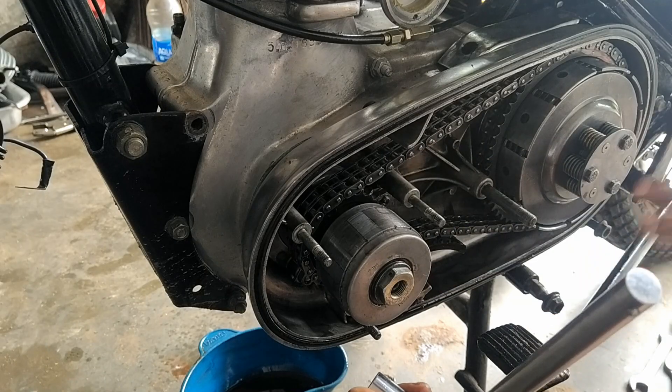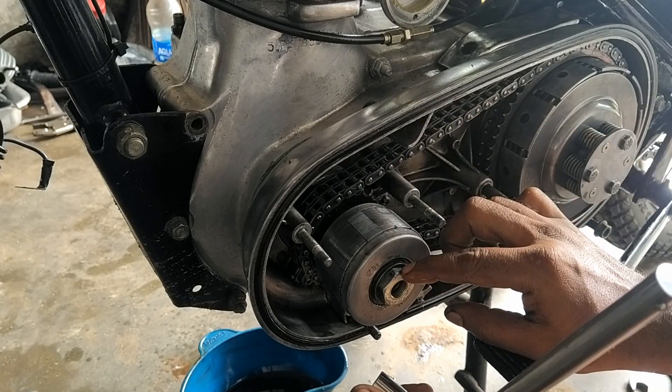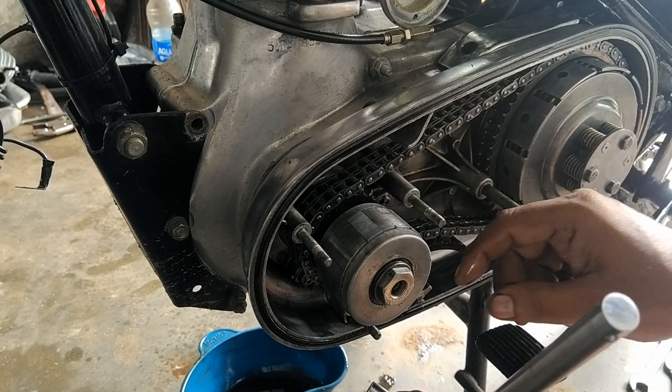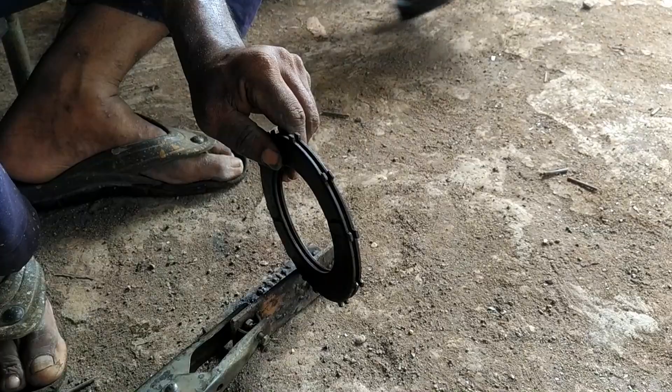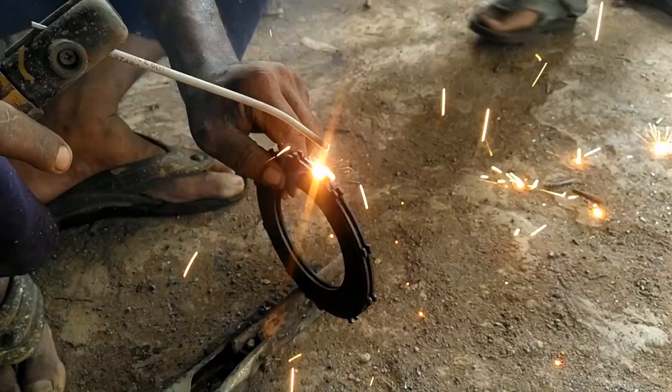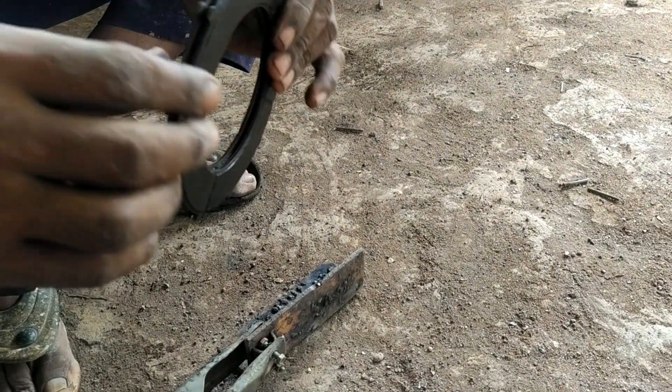In this video, I am making a tool to easily remove this magnet. Let's see how we are making it. I have taken two sections of material for this purpose.